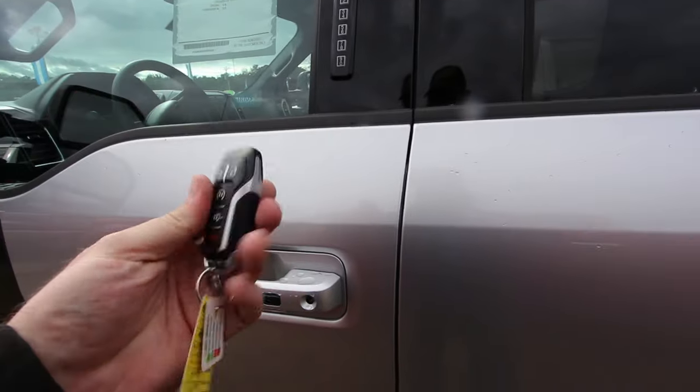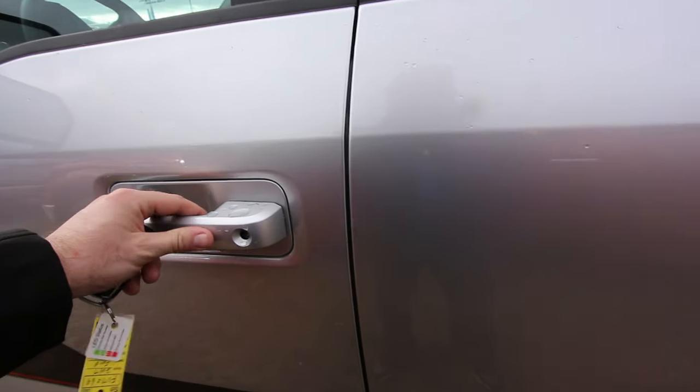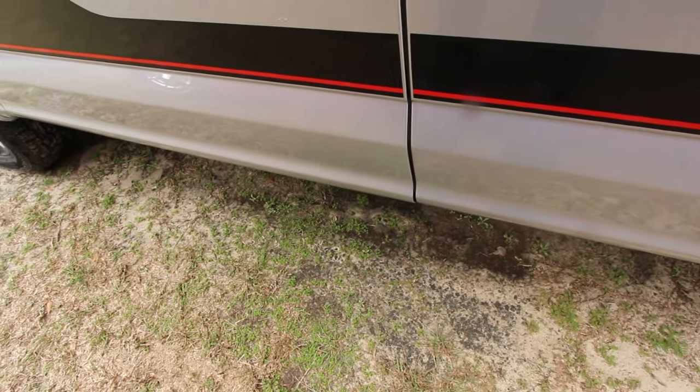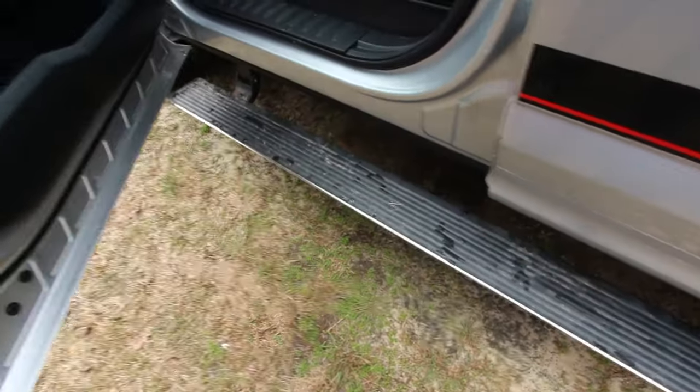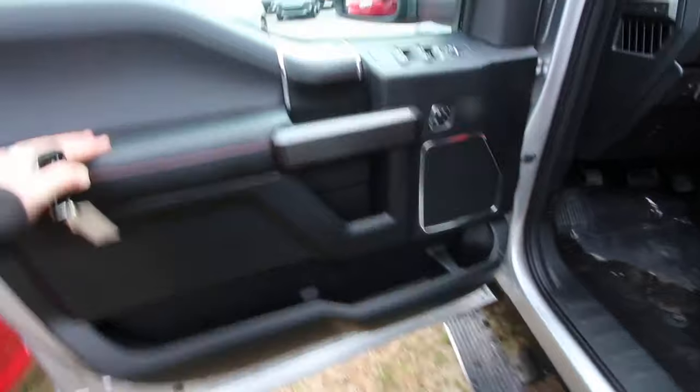You got remote start, and with the smart key you just walk up, hit that button, it unlocks the car. The door opens up nice and wide. That's country boy luxury right there.